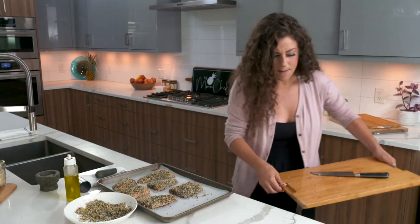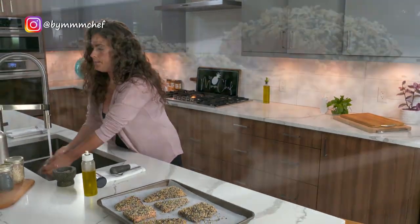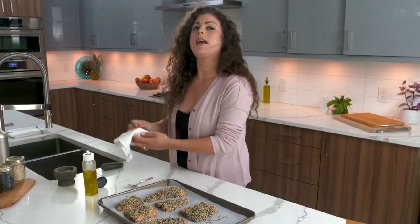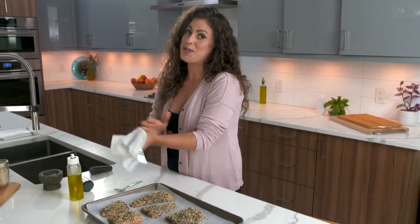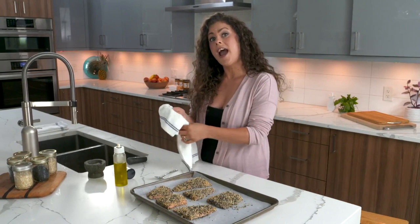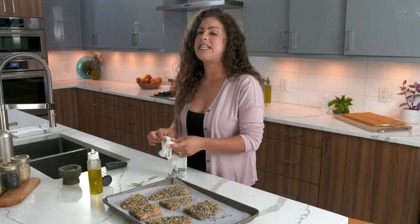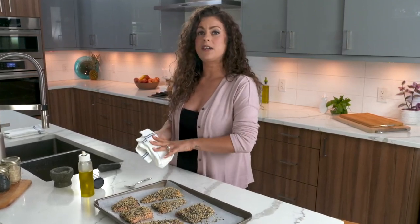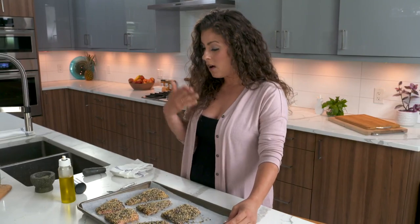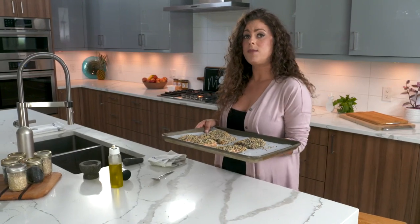I'm going to wash my hands and then get these salmon into the oven. I've got my oven set at 400. I'm going to pop these in and they're going to bake for 16 to 18 minutes. I like my salmon really well cooked and flaky so I'm probably going to stick to the 18 minute mark, but if you like your salmon a little less cooked or softer in the middle you can do more like 12 minutes. I can really smell the garlic and the onion already.